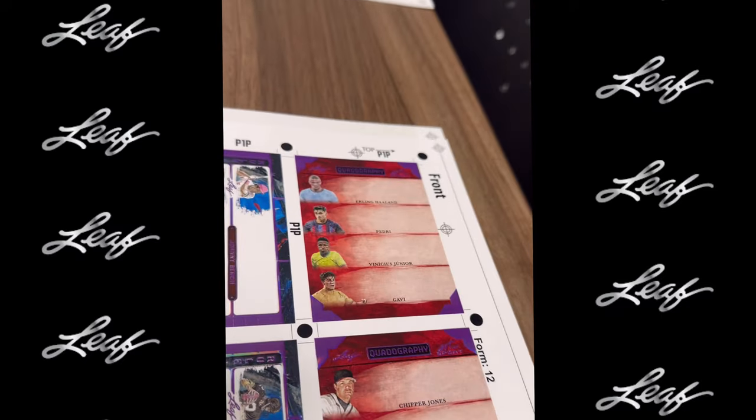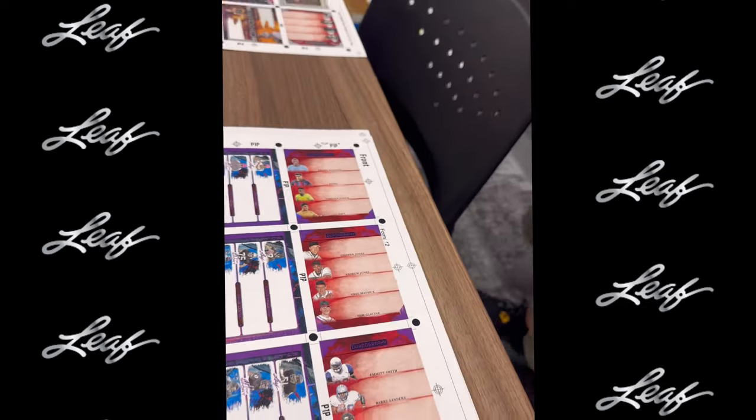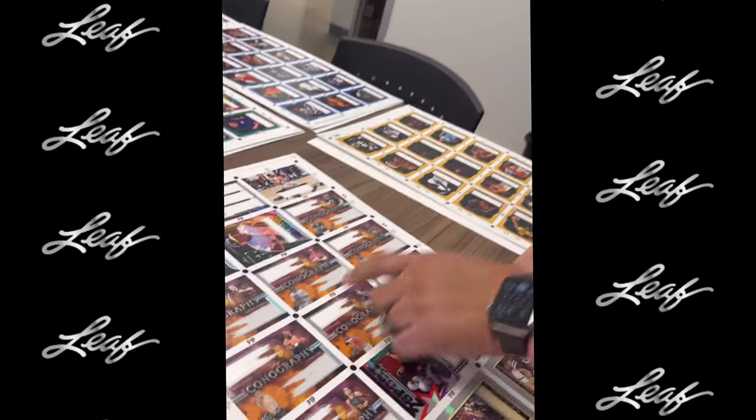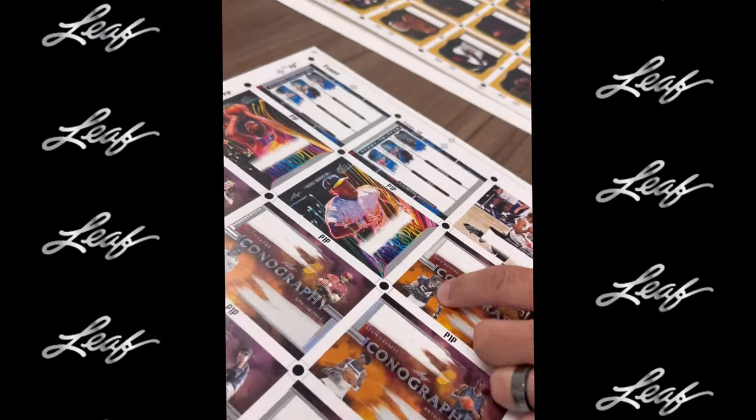All these are on that canvas type paper that you guys are used to. It's just going to be a stunning product — we're very excited about this year's version. Some more dual autographs, iconographies you can see there, and the fiber optic Kevin Durant and Rickey Henderson.